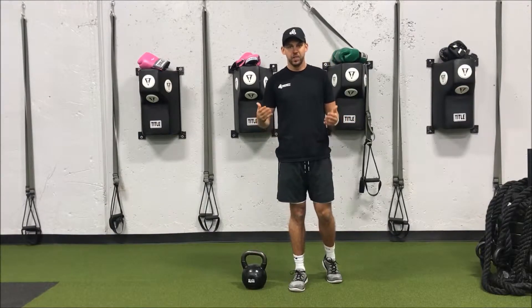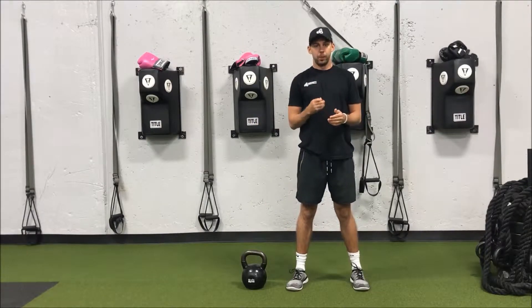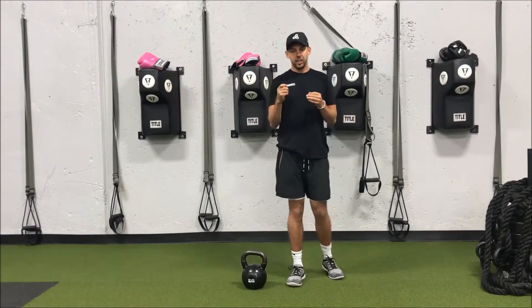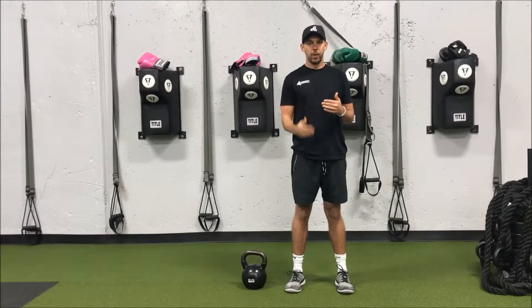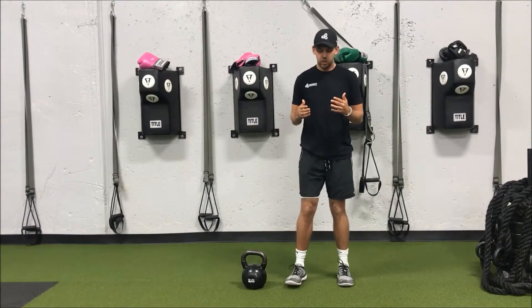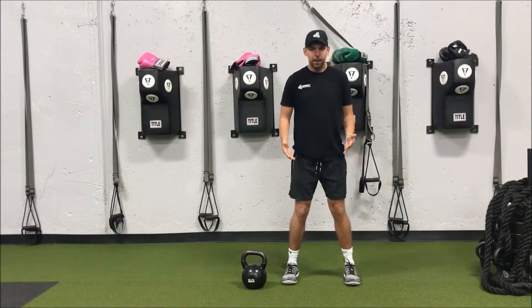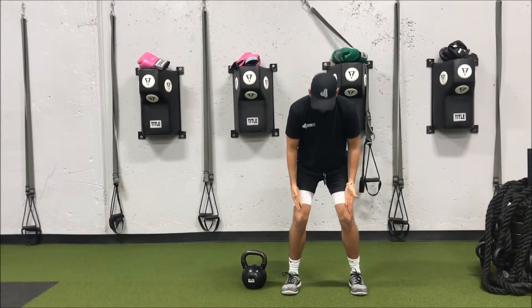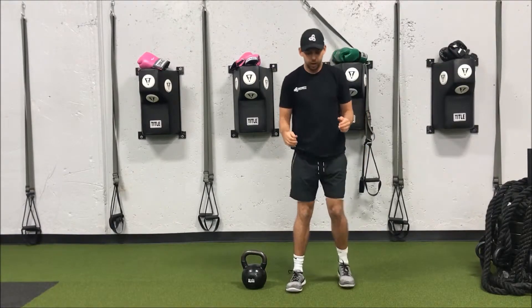Some people are going to have a little bit wider hips and their angles are going to be a little bit different, but a good place to start is to pretend like you're about to do a max box jump or squat jump. For me, my feet are going to be a little bit outside my hips — I'll go jump, and when I land, that's kind of where I want to set up with my deadlift.